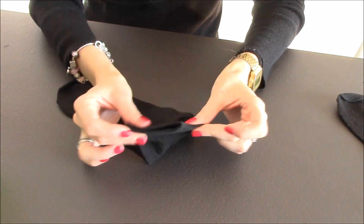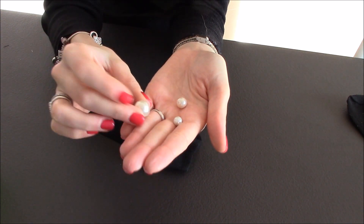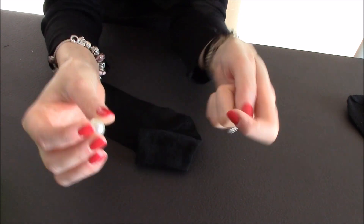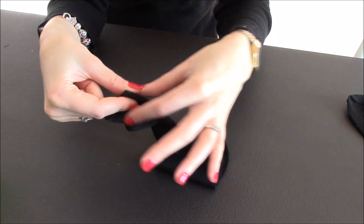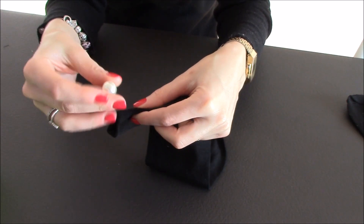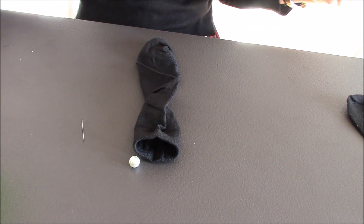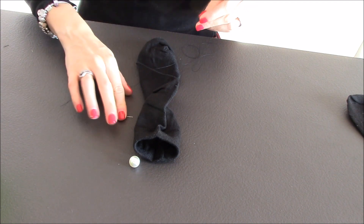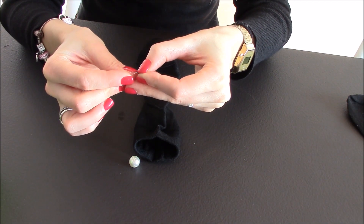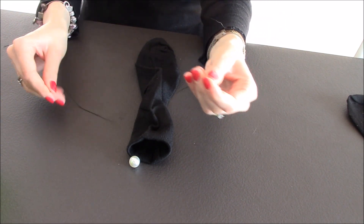Alla base del calzino nero ho messo da parte le tre perline che dovrò utilizzare: sono di tre dimensioni diverse — una molto grossa, una media e una più piccola. Iniziamo con quella più grande. Il calzino nuovo aiuta perché è già perfettamente stirato e viene delineata bene la riga dietro, che va sull'osso. Prepariamo il filo — lo uso doppio per renderlo più robusto — e vi consiglio di lavare questi calzini a mano per evitare che le perle vadano per i fatti loro.